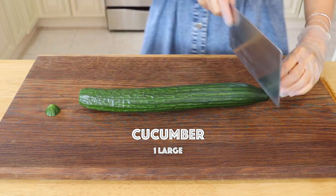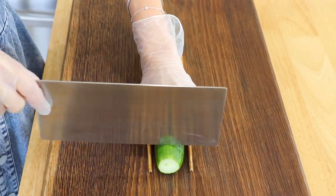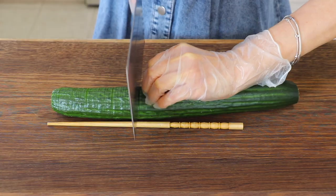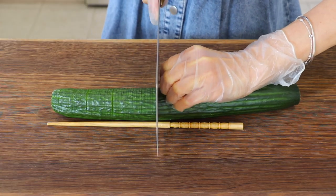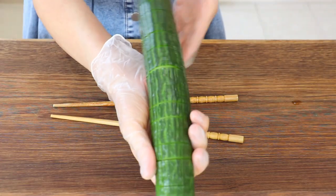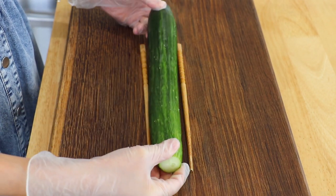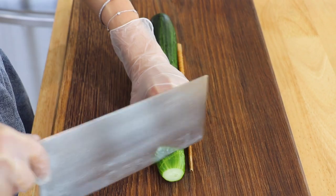Cut off the ends. Place it between a pair of chopsticks and thinly slice from one end to another. Flip. At an angle, slice it again from one end to another.